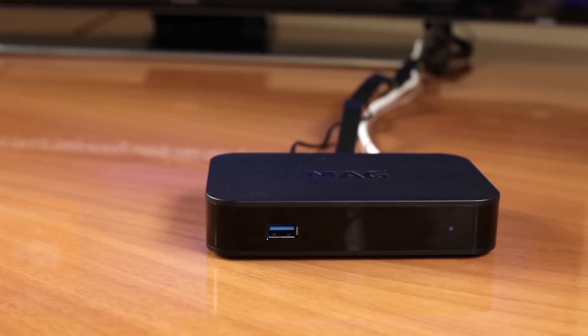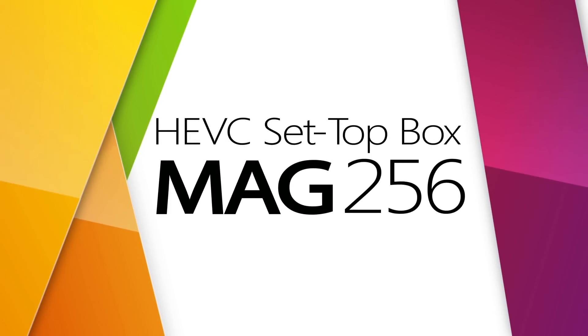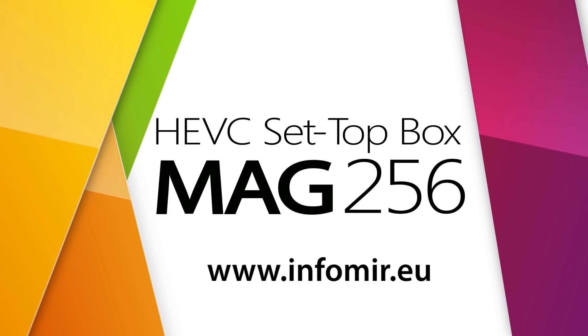Learn more about the new MAK256W2 on our official website: www.infomir.eu.